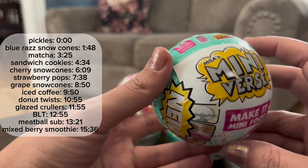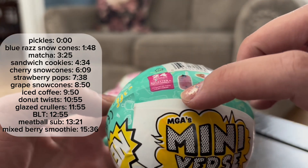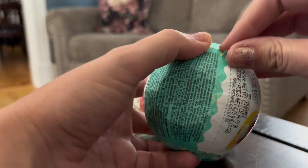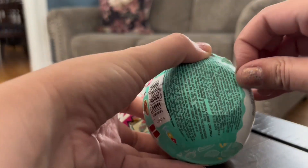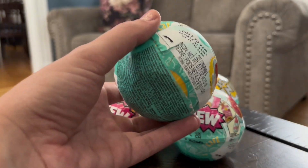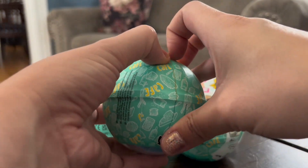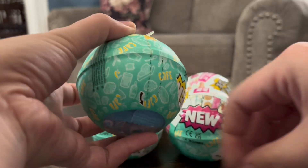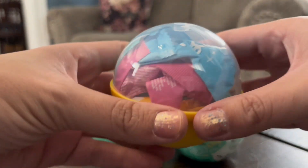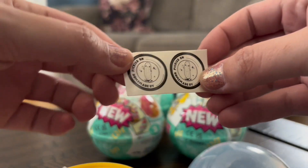Today I'm opening these and I'm using the pinhole trick to try to get the ones that I want. You can see there's a pinhole right here, and it should be the pickles. Looks like it is — the pickles. Nice.